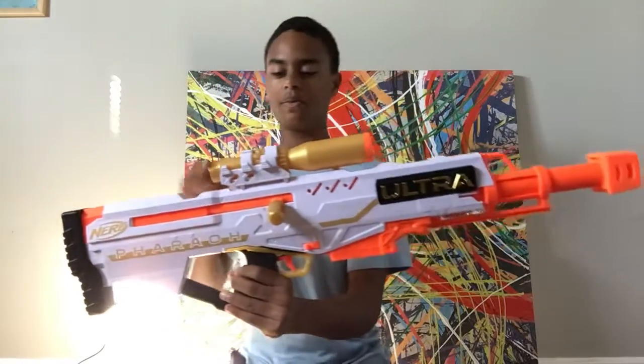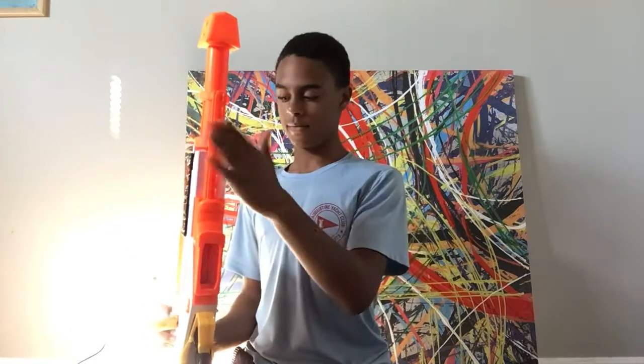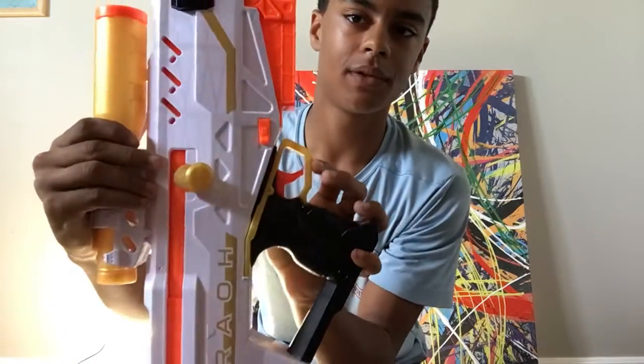We're just going to start with this blaster. What it comes with is a scope, pre-attached — it does not come off — a barrel with no attachment spot, one rail right here at the bottom, and it comes with two mag release buttons right there.